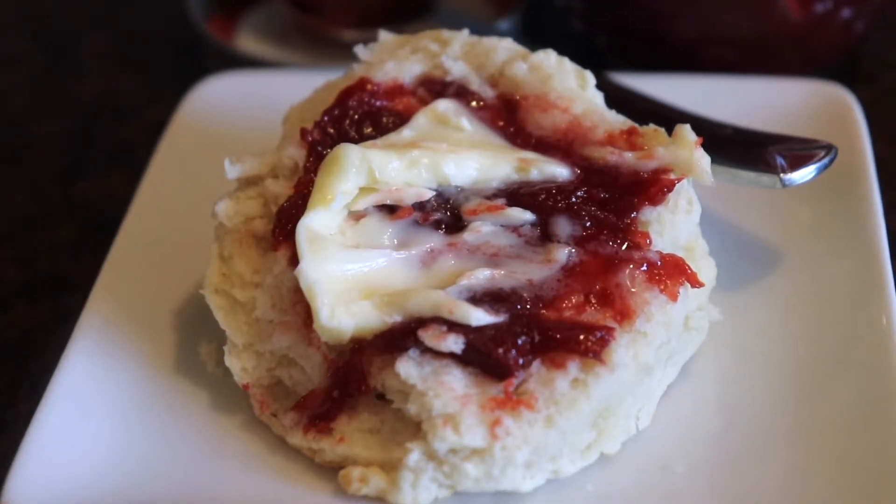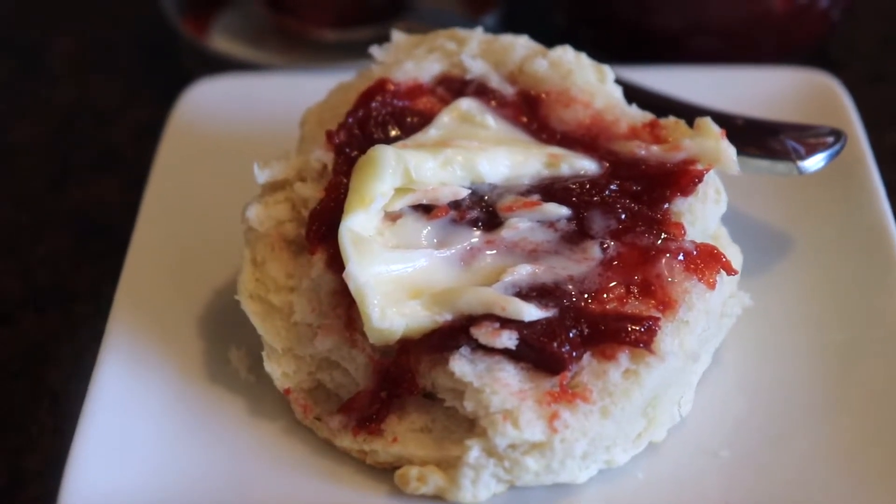I'm going to taste my biscuit with my homemade strawberry jam and some salted butter — I cannot wait. This is one of my favorite foods in the whole world. Cheers! Mmm, it's so good. These biscuits are a little crispy on the outside and super light and fluffy on the inside. The homemade jam is really nice — it's not as sweet as regular jam, but you could definitely adjust the sweetness. You can really get that fresh berry flavor, and the salted butter kind of takes it over the top. Definitely try this biscuit recipe — it's my favorite, it's fabulous.